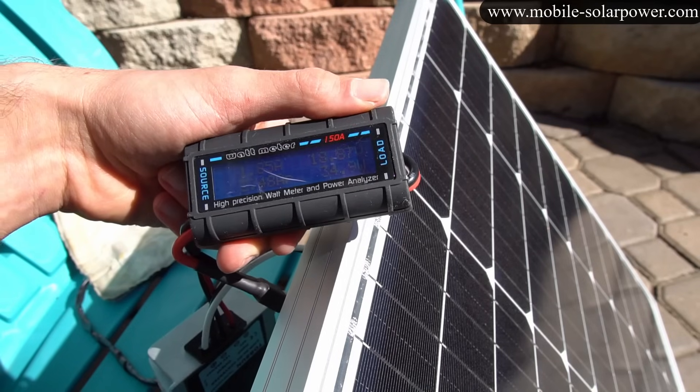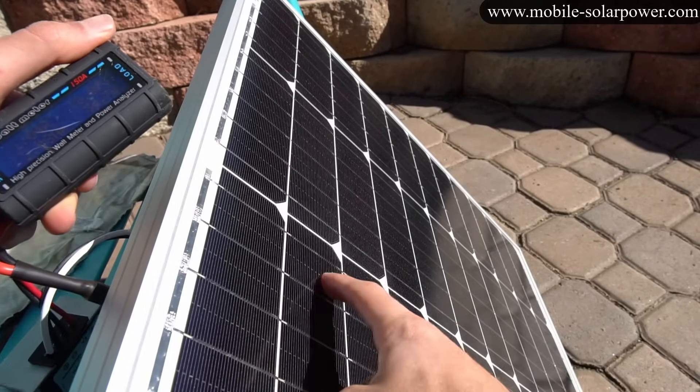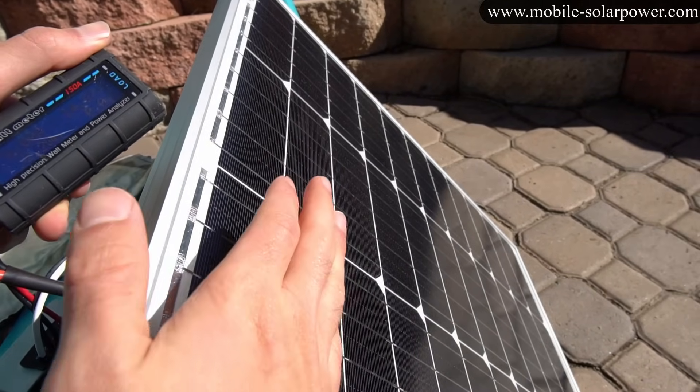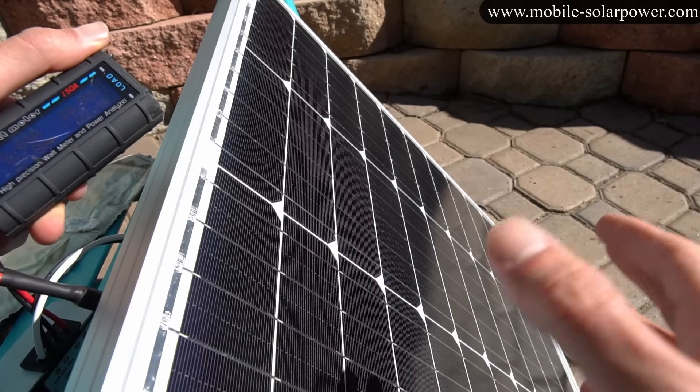You want all the cells to be exposed to sunshine if you want a solar panel to produce power. Also keep in mind that if this was in series with another solar panel and I shaded this cell, the other panel wouldn't produce any power at all, because they're in series.